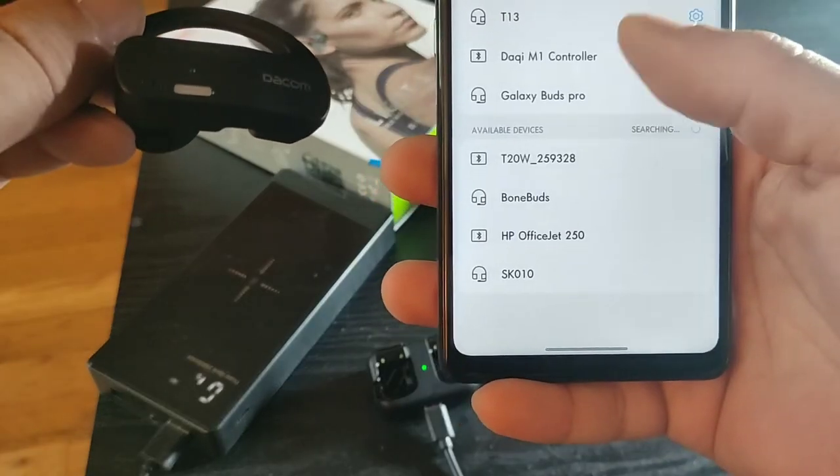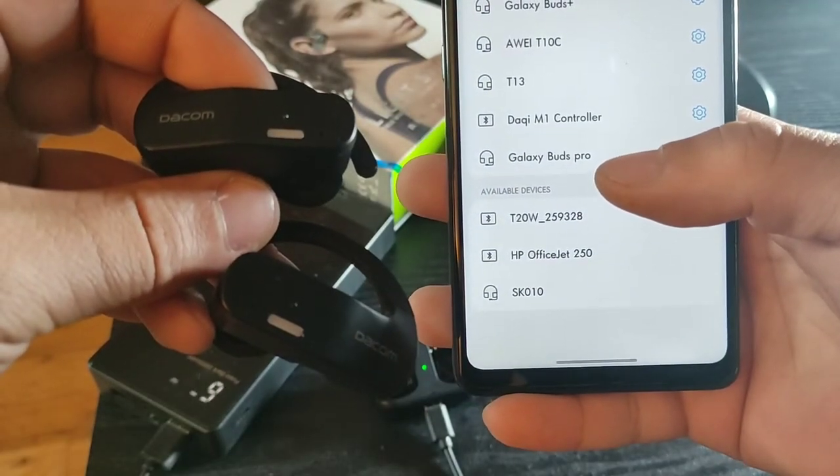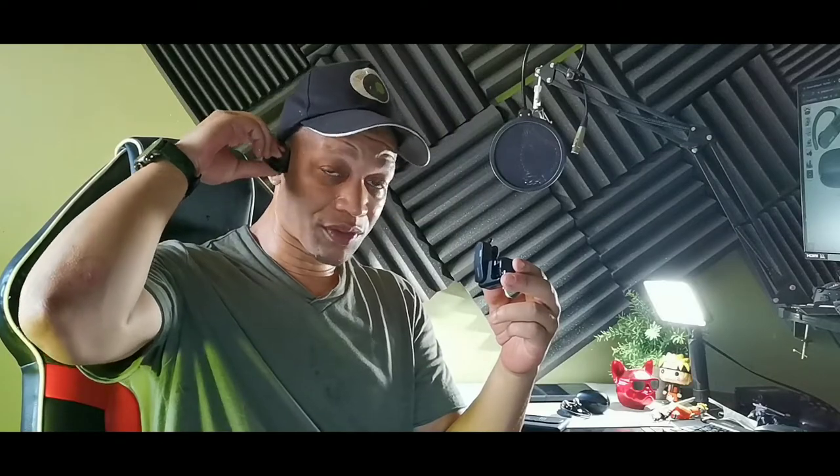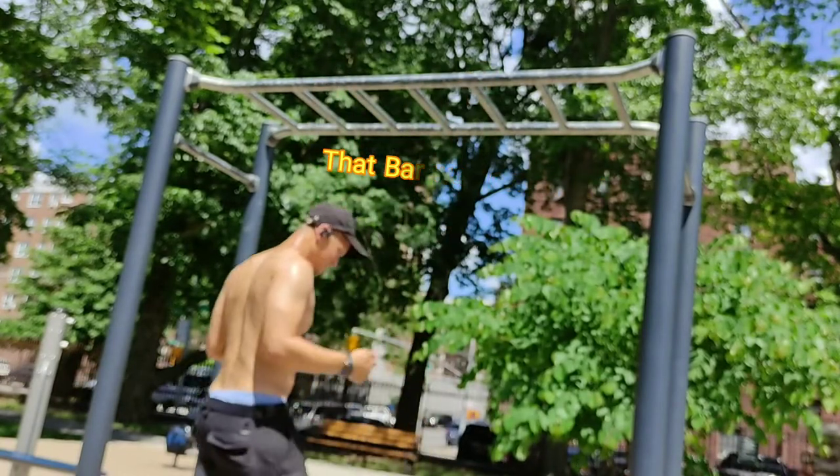The earbuds fit really well and don't come out. The music still plays while they're in the case, so you'd have to press pause or hold the power button for three seconds to turn them off. Another cool feature is they have a flashlight for when you're running in the dark at night — hit the side button four times and it turns on the flashlight so people can see you. They also give you three different ear hooks, including ones with fins for a more snug fit.